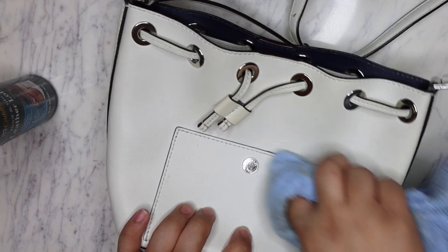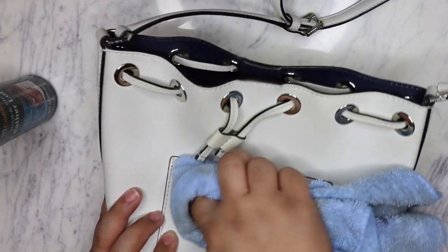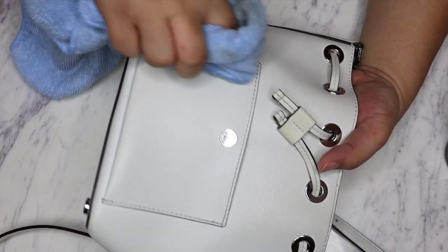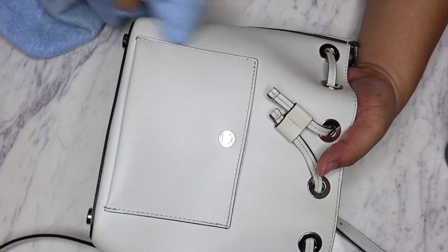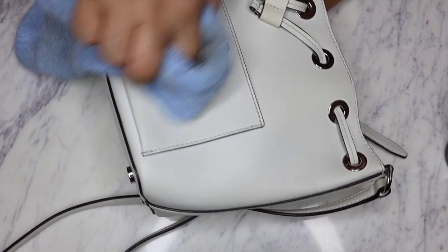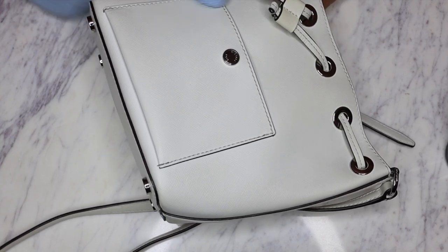It should just come off right away because it looks very superficial. And there you go - that just came right off. There's a little bit of dark marks throughout but all of this stuff is lifting as well. There's also this stuff right here on the sides, also lifting off like a dream. So very happy about that.